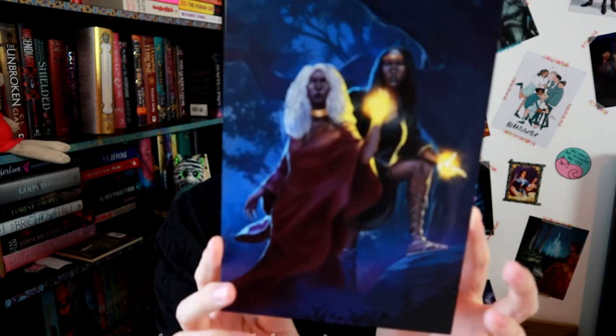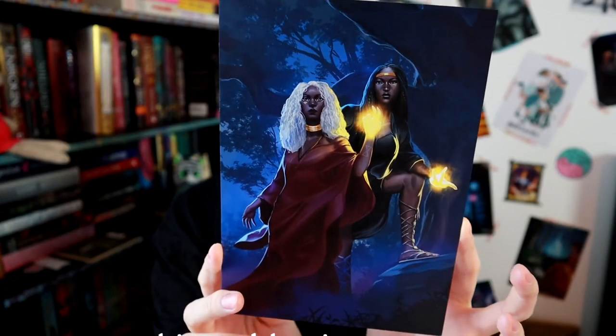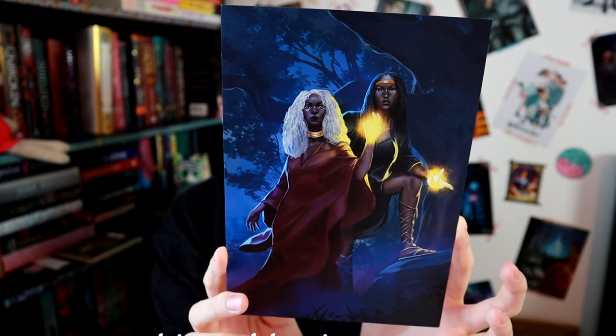We've also got an art print. Very nice — no idea what it's from, but it's nice. It might actually be Witches Steeped in Gold, because I'm sure that one of them has kind of white hair in that book. I haven't read it yet, but I think so.